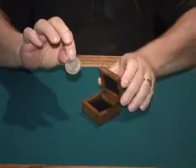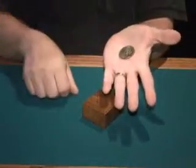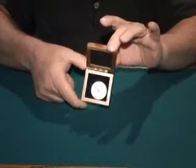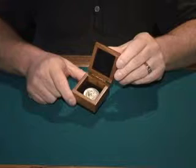You remove the coin, and you or your spectator may shut the box. The coin is placed in your hand, a little bit of a rub, a little bit of a wave, and it's completely gone. They or you can open up the box and the coin has returned back inside.